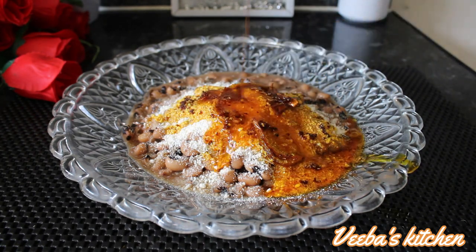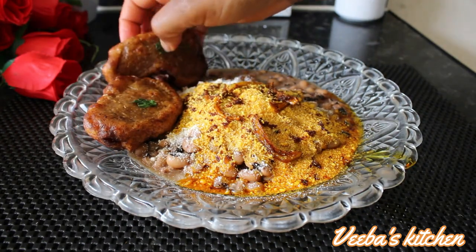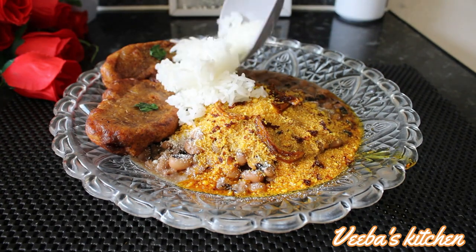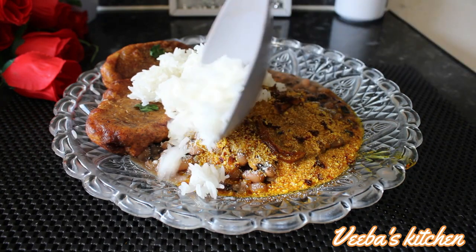Next I'm adding my kelewele, or spice plantain fritters — I'll bring that video to you very soon on this channel, so stick around and be inspired with my amazing recipes.